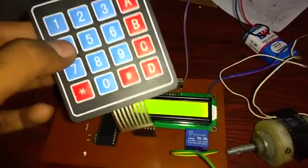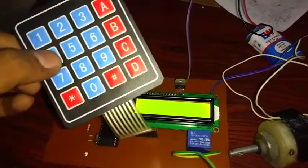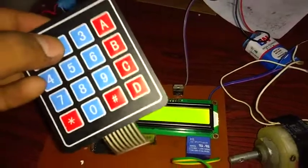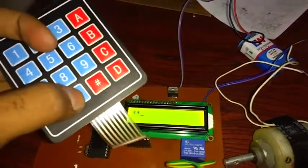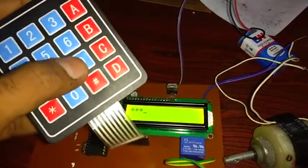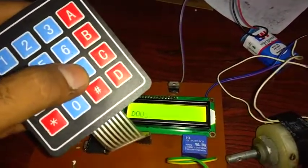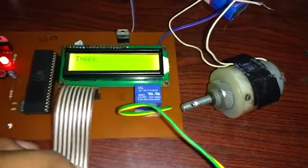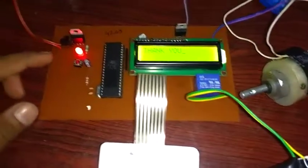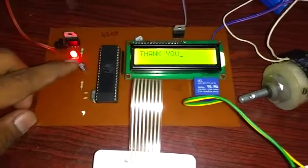We enter 4, 2, 0, 9 and it says 'Door is opening.' If we reset through the reset button, the program will start again.